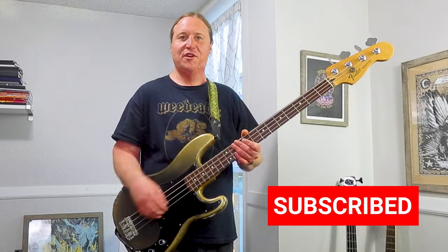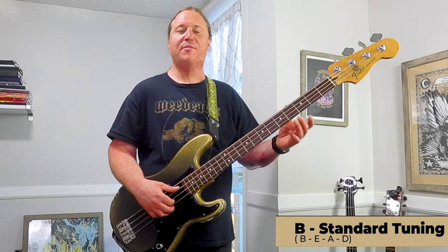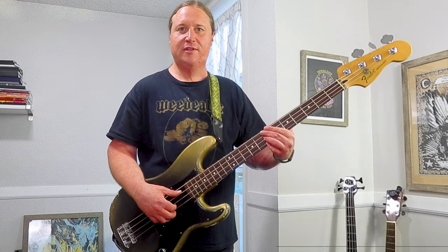What's going on? Welcome to Beholding to the Riff, the latest bass channel on YouTube. Let's get right into it. We are in B standard tuning, so grab your axe, tune up, and let's do this.